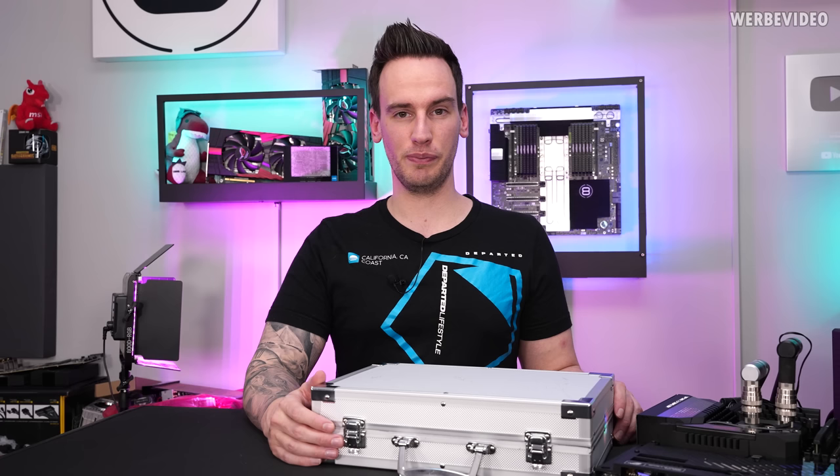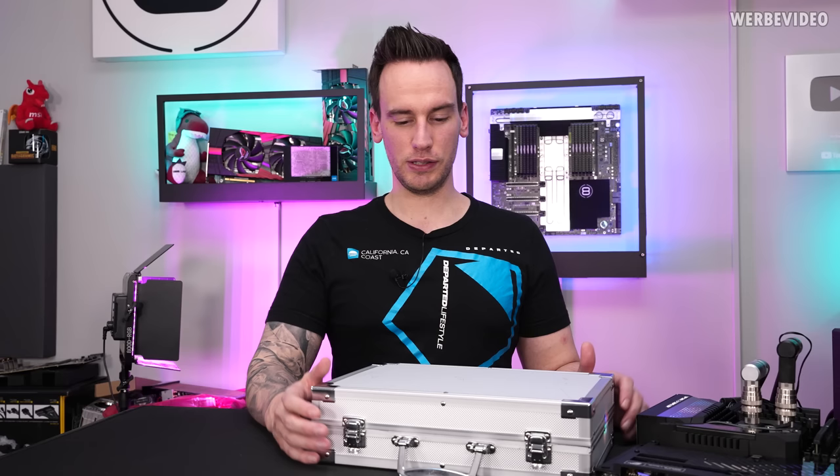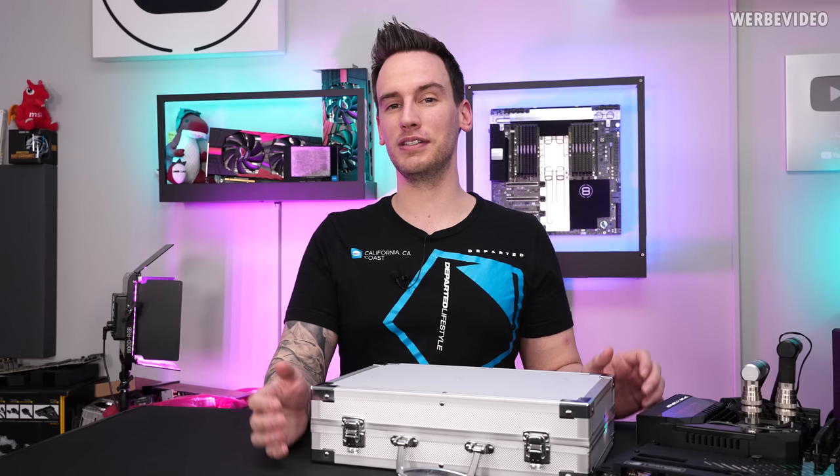Hi and welcome back to a new video. First of all, Merry Christmas, and also thank you very much for your support during the entire year and also the previous years. It's just amazing to see all your support, comments, and engagement every single time under all of these videos — and this is what allows me to do things like this.